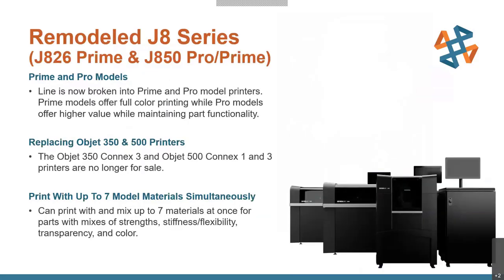Moving from that small format to a few much larger format printers: on the J8 series, which includes the J826 and J850, we now see the lineup split into Prime and Pro models. Currently there's a J826 Prime and then a J850 Pro and Prime.